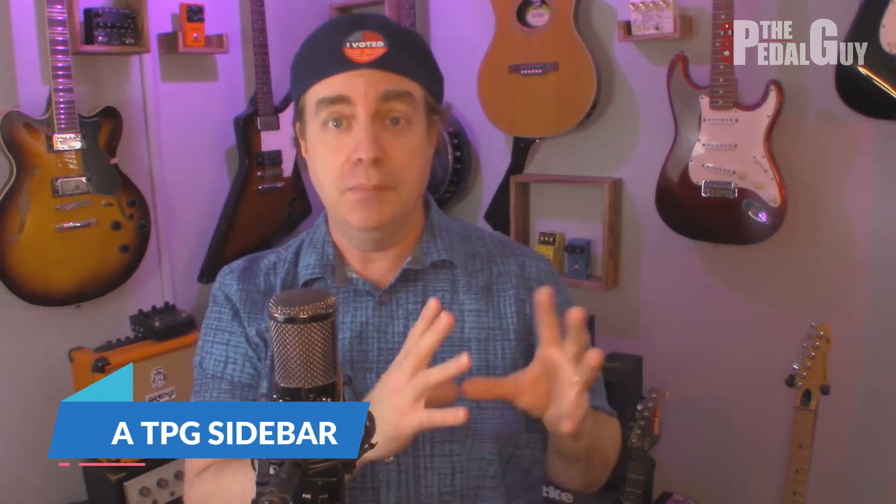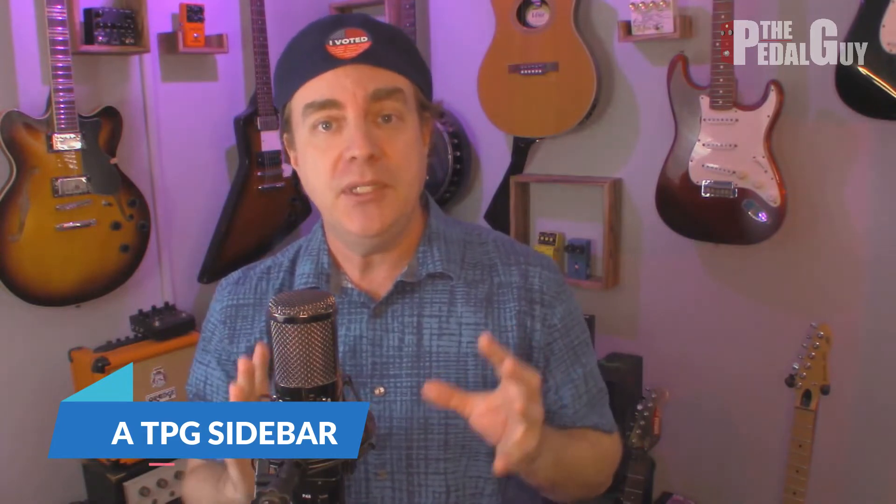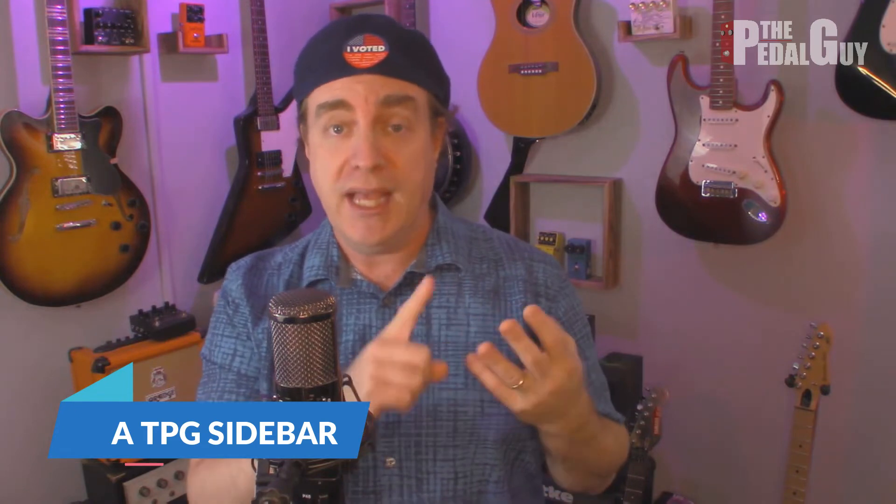As a quick side note on the Looper Board — one of the other really cool features is its ability to be used as an audio interface with your favorite DAW. So if you want to use it with Pro Tools, Logic, GarageBand, or Ableton Live, that's something you can definitely do. It doubles up not only as a performance tool, but also as a recording tool.